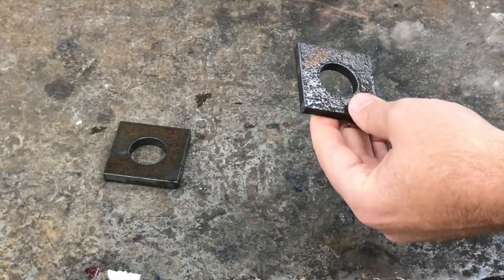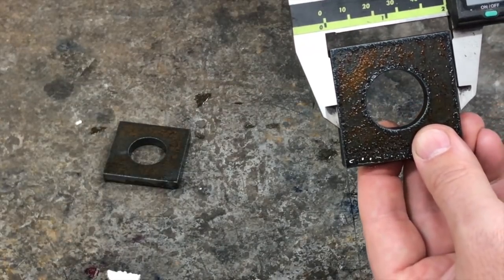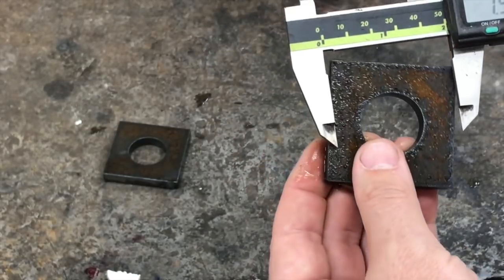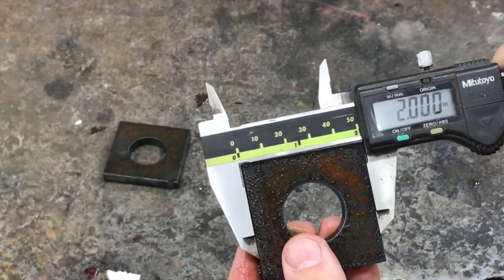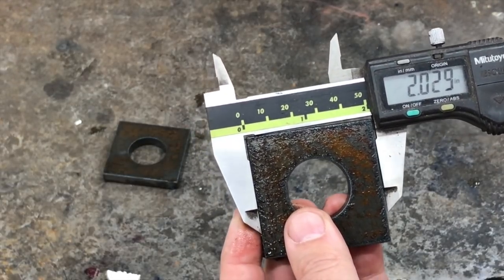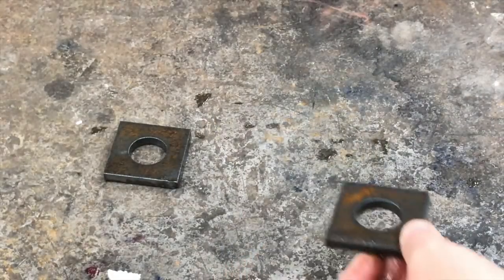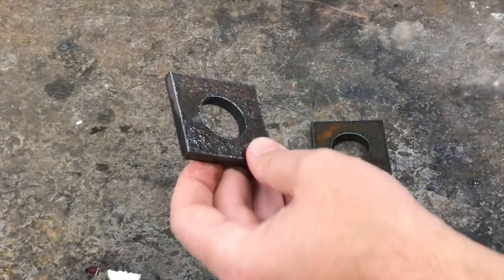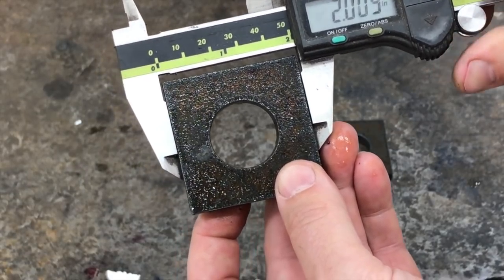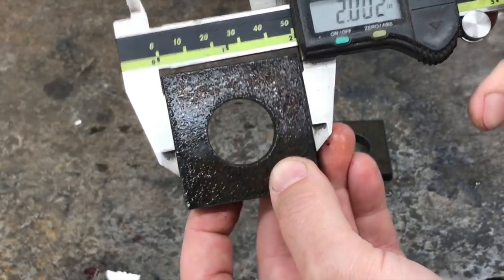Now here's the key part — do we have two inches all the way around? Let's see what we get up to the top edge: 1,994 thousandths. We're not exactly square. My guess is that when we did the edge offset, we didn't quite offset it enough. Here's the one cut completely out of the center — two to three thousandths over on that one as well.